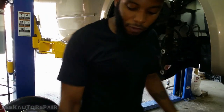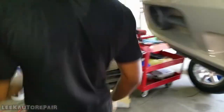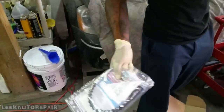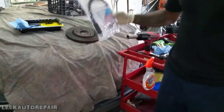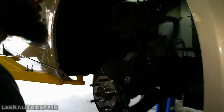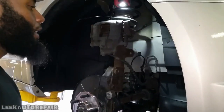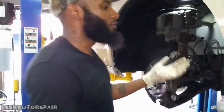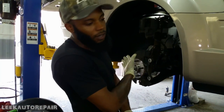Not only am I replacing the caliper, I'm also replacing the brake hose right here. When you're doing jobs like this, make sure you get a brake hose and brake fluid — that's most important. You can replace the caliper without doing the brake hose, but I'm replacing the brake hose because sometimes inside the hose it can cause a blockage, or the hose collapses — a whole bunch of other symptoms.